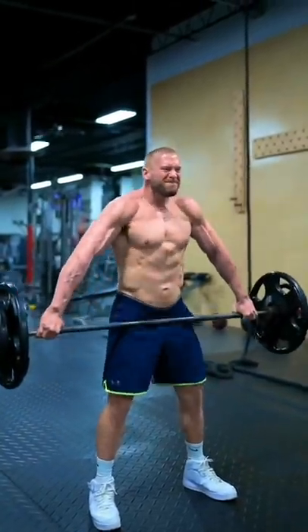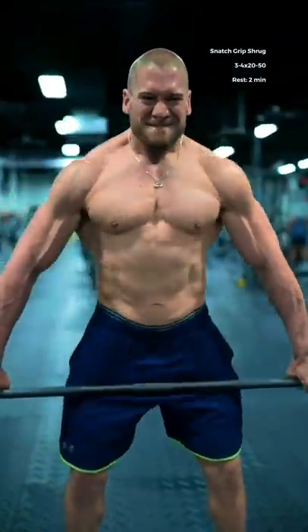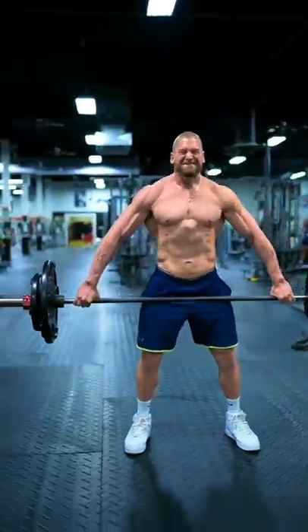Then one of my all-time favorites, the snatch grip shrug. Grip the bar well outside of shoulder width with your core held tight and your chest held up. Imagine you're shrugging your shoulders up to your ears.